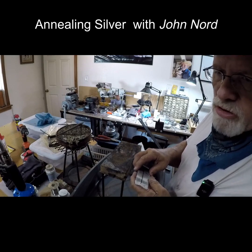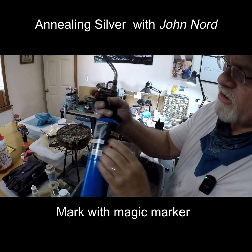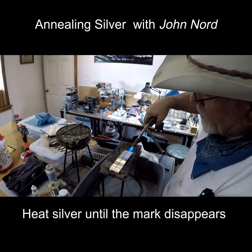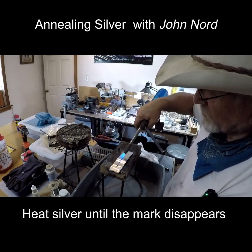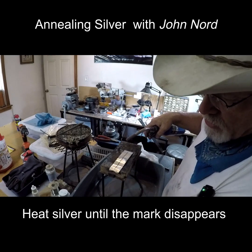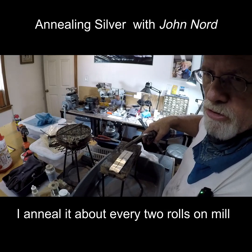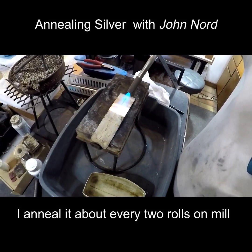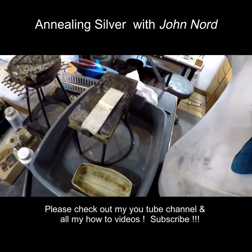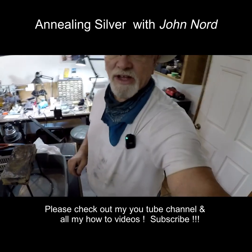I was going to show you the best way to anneal silver. I usually put a magic marker mark on it and then I take a torch to it. The idea is to heat it until that magic marker line completely disappears. Then quench it and you're ready to go. Do that about every two rolls on the mill and you'll be okay. That's how you do it.